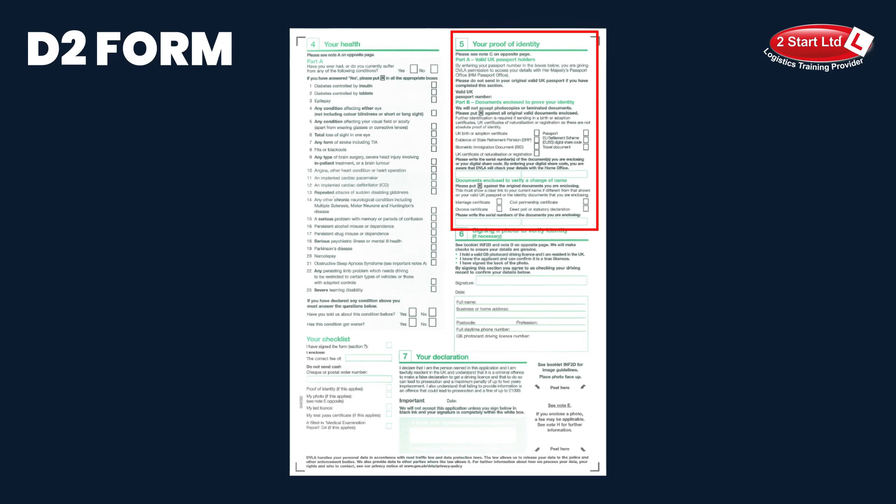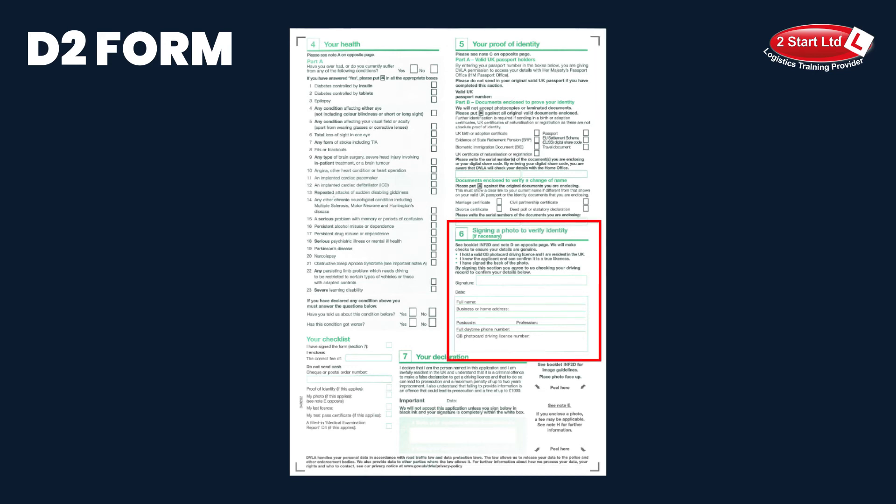Number five, your proof of identity: not to worry too much about this one because your proof of identity that you're going to enclose with your application will be your driving licence. So there's no need to tick any boxes or include copies of passports or birth certificates. Number six is also very straightforward and can be ignored because the DVLA will be using your current licence that they hold — a picture of your face on their system — and they'll put this on your new licence as well. So there's no need to get a new photograph or have that verified.